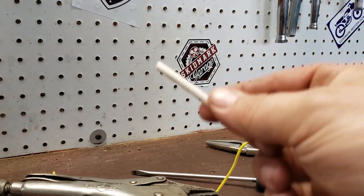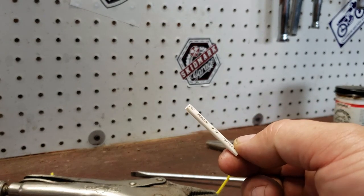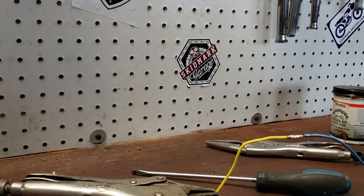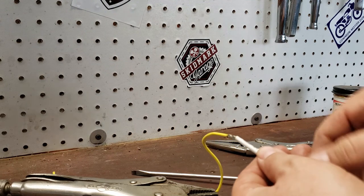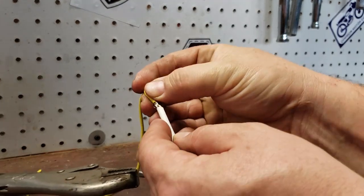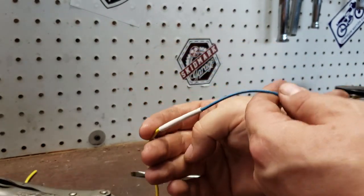I have shrink tube here already cut. The way this works is it's just a little rubber casing, and as you heat it up it will actually shrink down. We're going to slide this over the wire from the end — you may want to slide it on before you start if you don't have access to the end of the wires. Then slide it up over our connection like so.